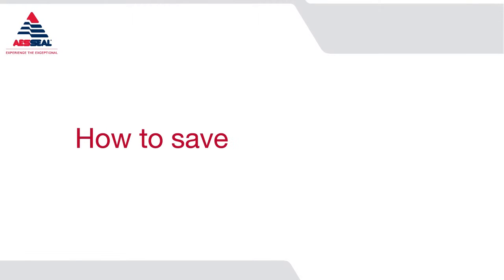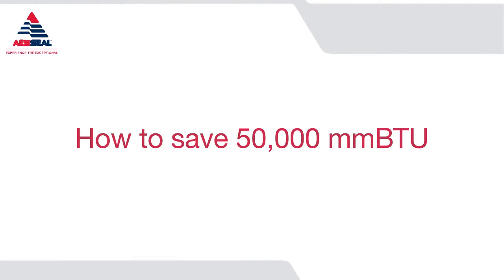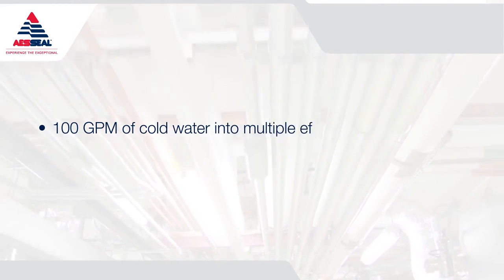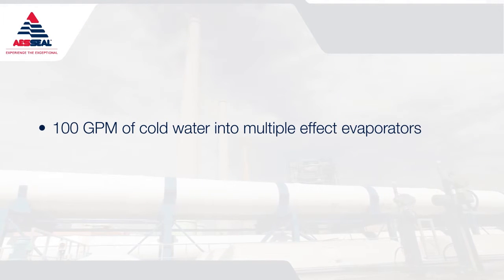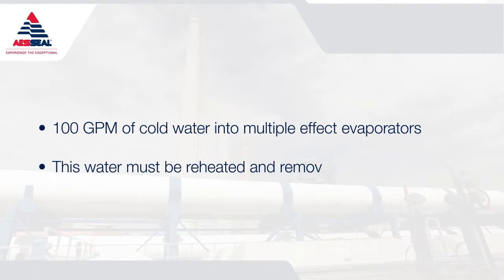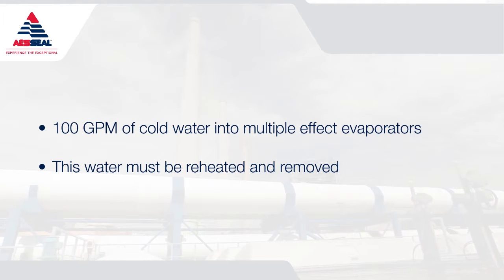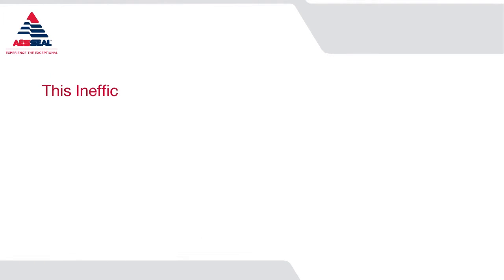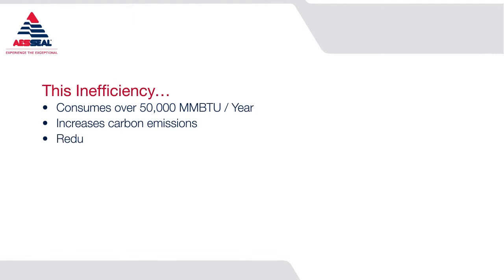How to save 50,000 MMBTU: seal water without flow control injects 100 gallons per minute of cold water into multiple effect apparatus. This water must be reheated and ultimately removed in order to concentrate black liquor for recovery boiler high solids firing. This inefficiency consumes over 50,000 MMBTU per year, increases carbon emissions, and reduces evaporator efficiency.